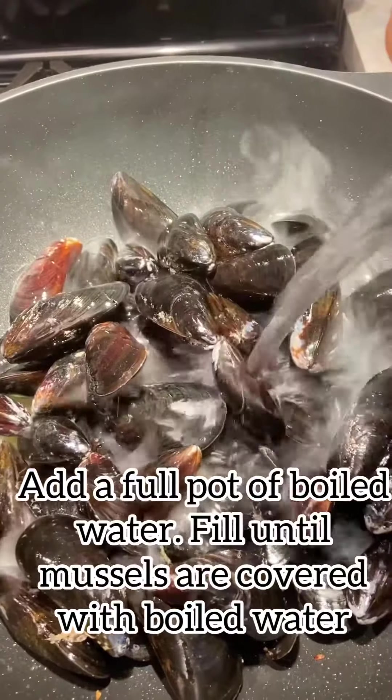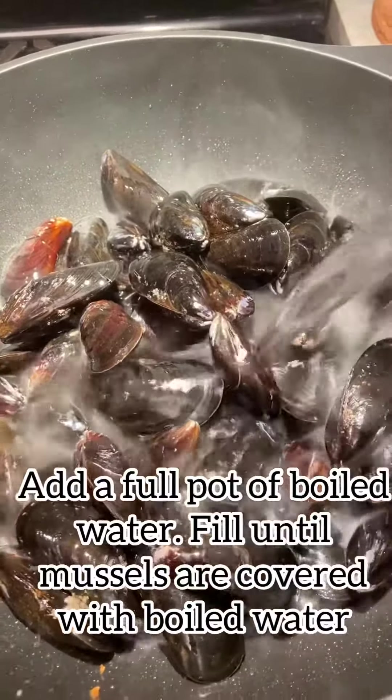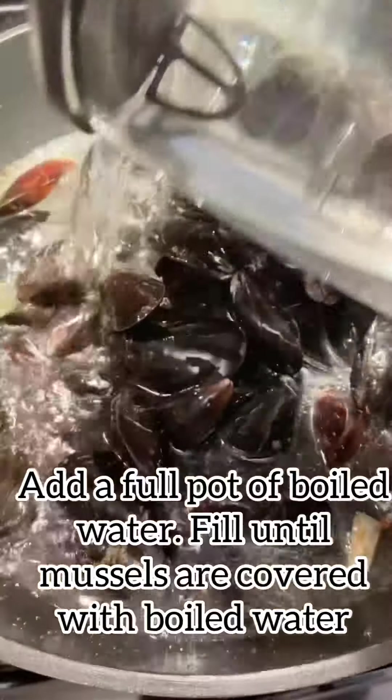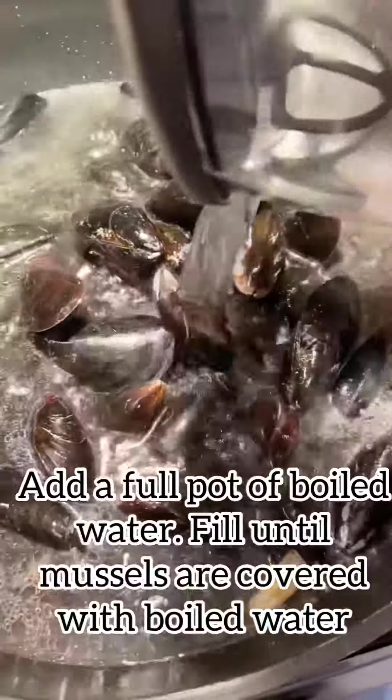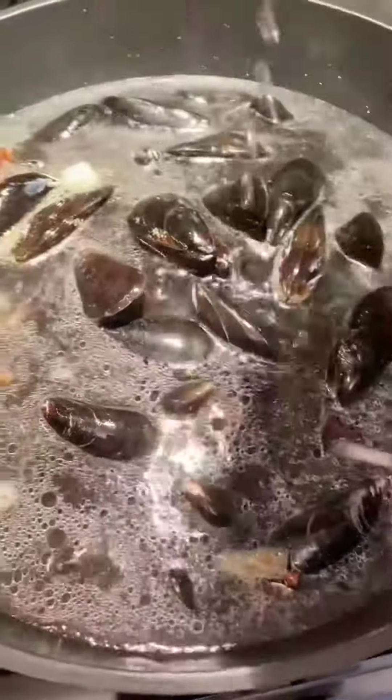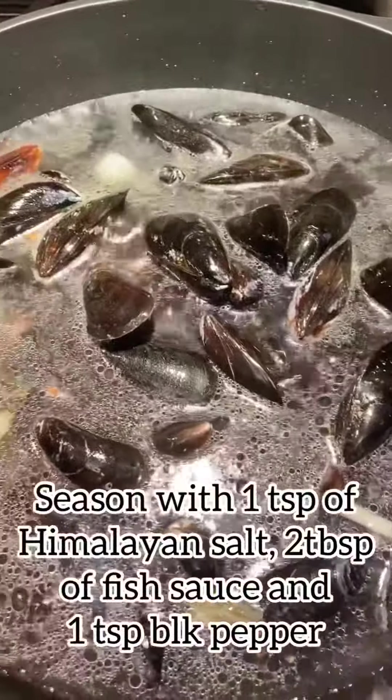Once you've added your mussels, I usually boil a full pot of boiling water on the side in my kettle — it just makes cooking time that much faster — and we're going to fill the pot until the mussels are just covered.